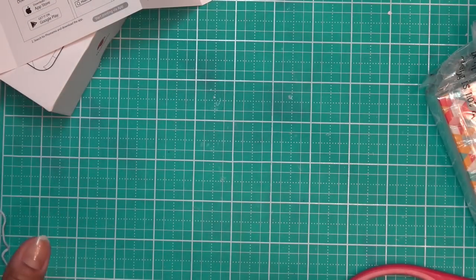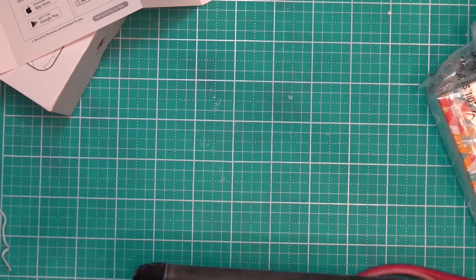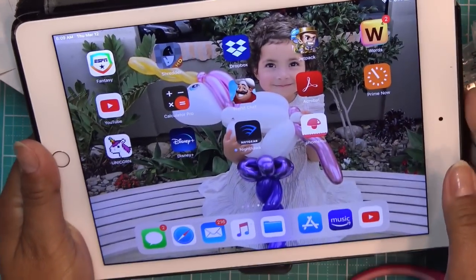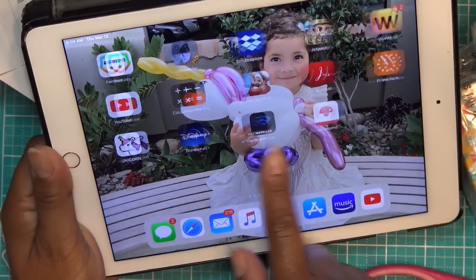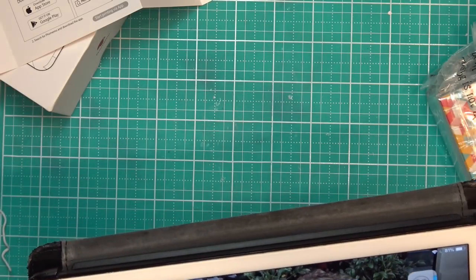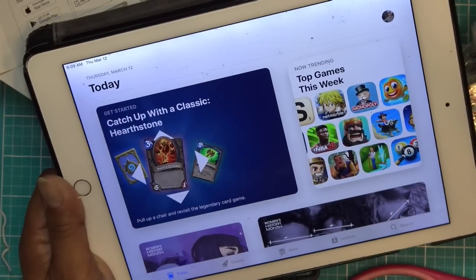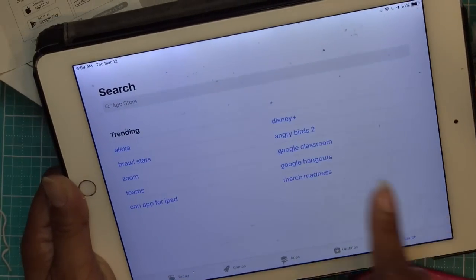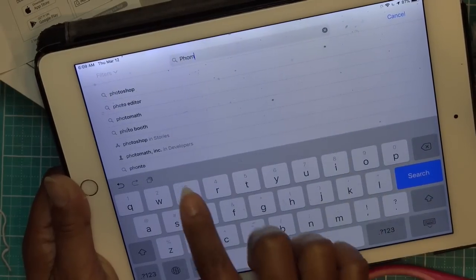In the meantime, let's go ahead and download the app. Last night I had my husband get the app from the app store. I have my daughter's iPad. You just go to the app store — it's in the Google store also — and search for Phomemo: P-H-O-M-E-M-O. And it's right there.